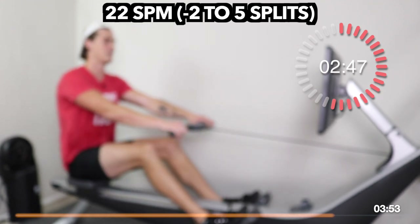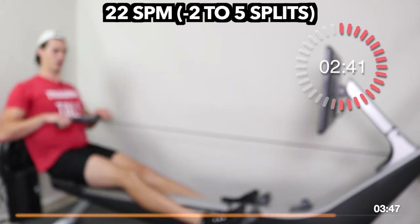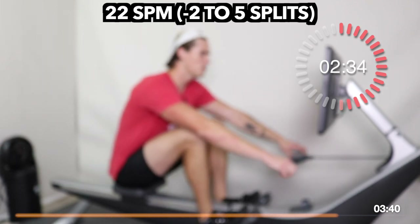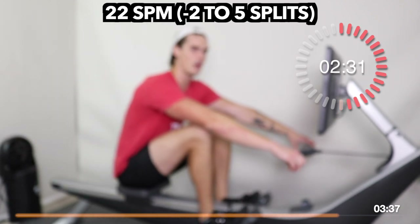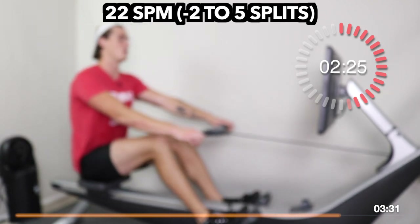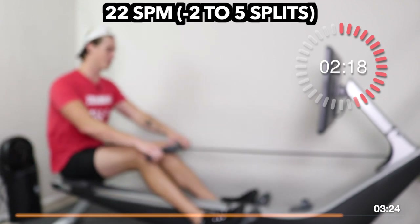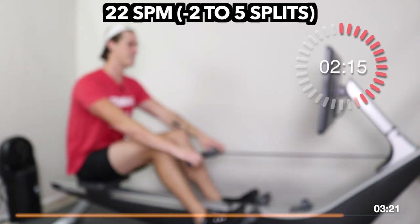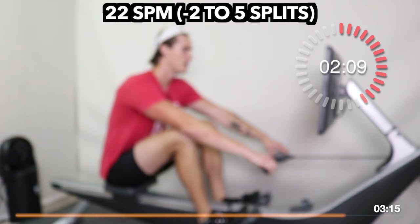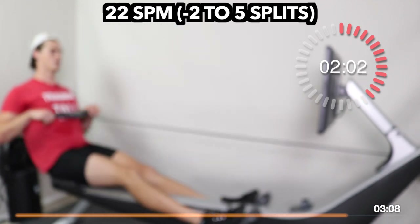Less than three minutes until our work is done. Ask yourself: how are you feeling? If you've got a lot more in the tank, bring a little more ratio — a little more step, a little more control — and see if you can drive your split down another one, two, or three. If you are feeling it and you're saying, 'I'm kind of dying, leave me alone,' just keep doing what you're doing — you got this. I just want to make sure you finish the workout feeling like you gave your best. Be honest with yourself.